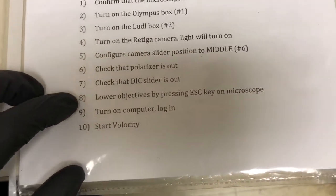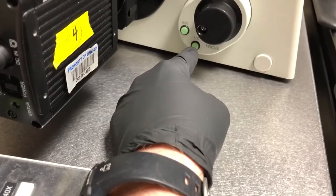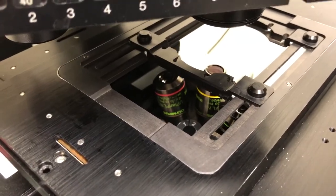Step eight: lower the objectives by pressing the escape key on the microscope. The focus knob on the left-hand side has two buttons: an escape key and a toggle between fine and coarse focus. We need to press the escape key and when we do, the objectives will go down.